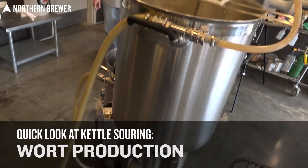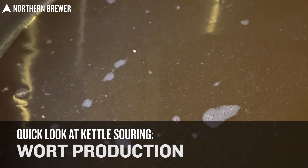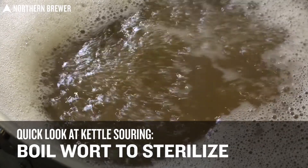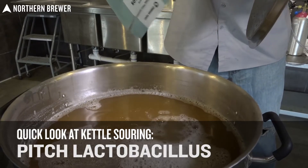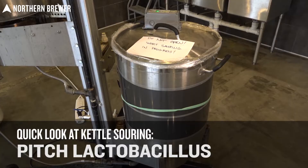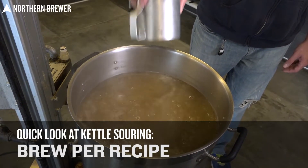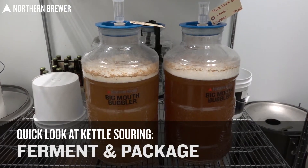It's as easy as creating your wort how you normally would, whether you're using malt extract or all-grain methods. Collect the wort into your boil kettle. Bring it to a boil just to make sure it's sanitary. Chill it back down. Add some lactobacillus. Wait for it to sour. Then you're going to boil it again, add some hops and whatever other ingredients might be in your boil, and then proceed as normal with standard fermentation and packaging methods. Before we go in depth on our whole brew day, let's talk a little bit about lactobacillus.